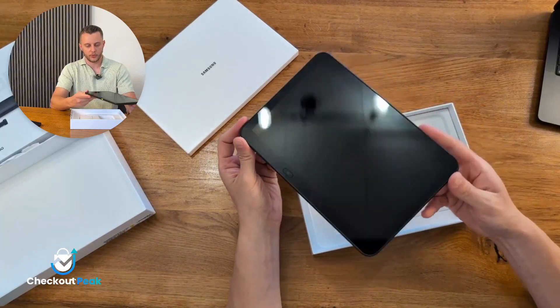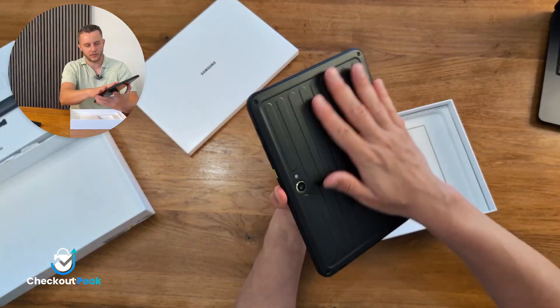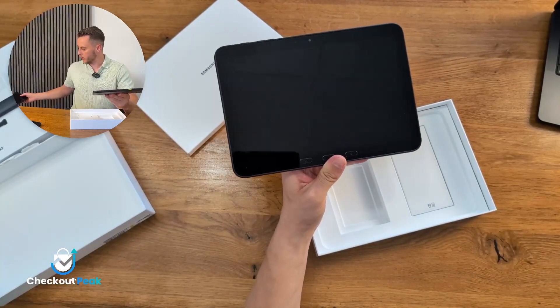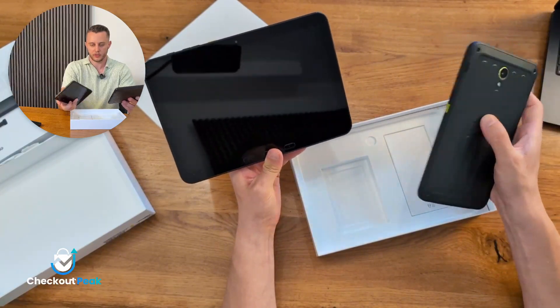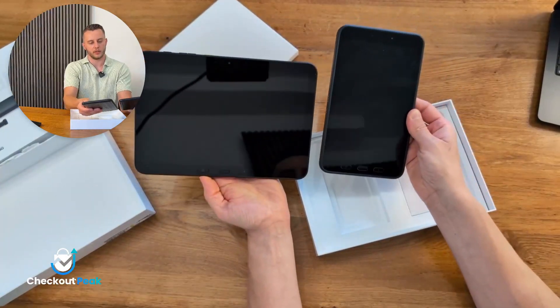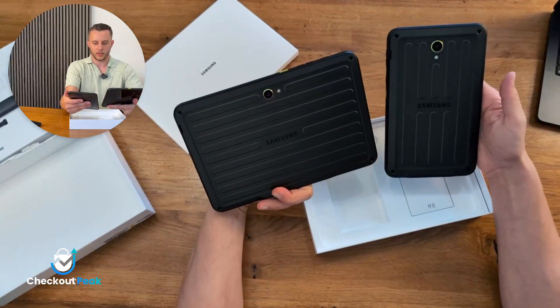Compared to the old Samsung Galaxy Tab Active 5, this one is definitely bigger. This one has 10 inches and the older one has around 8 inches, so it's definitely bigger. It looks quite similar in design but it's clearly larger.